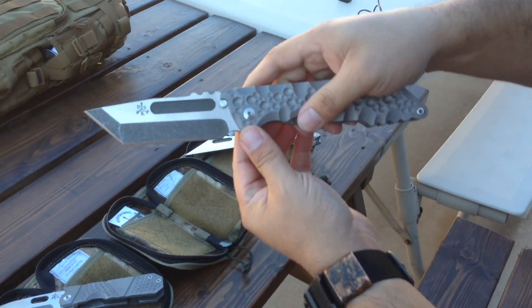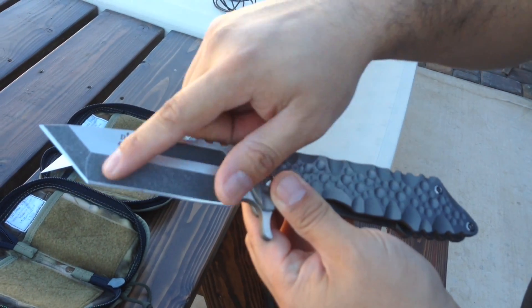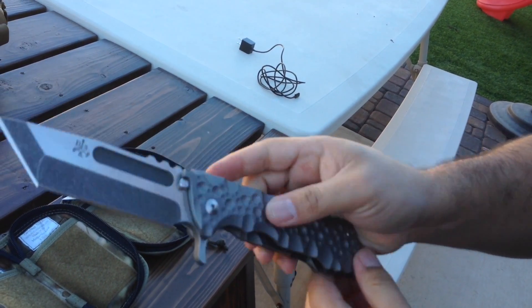Another kickstand, very similar. You got two-tone finish — left the stonewash on the inside of the Fuller. And that one flips beautifully.